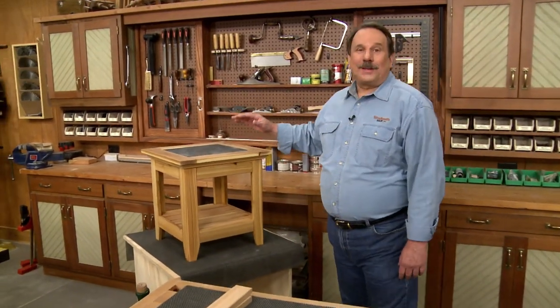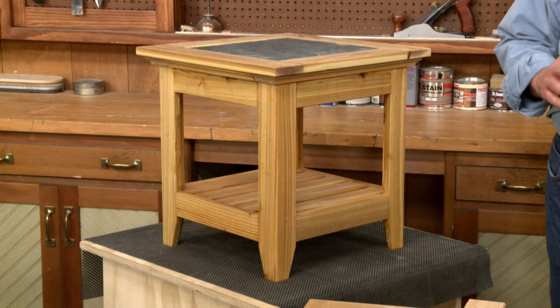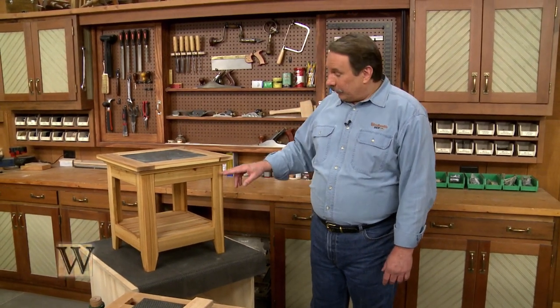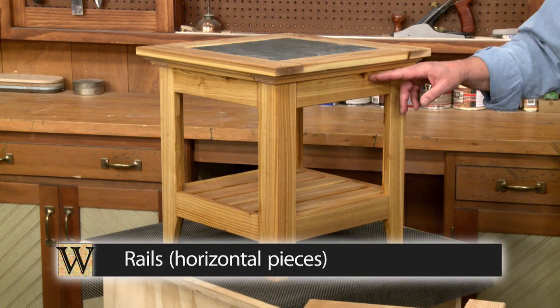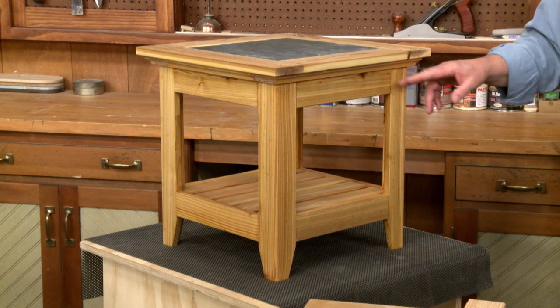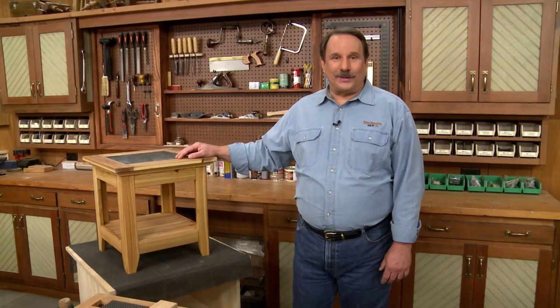This little tile top table makes a great weekend project and it all starts with the base. The base is actually four separate frames, and the frames are four separate pieces. There are two vertical pieces or legs and there are two horizontal pieces, the rails. Normally when making frames like this we'd use mortise and tenon joinery, but in this case we're going to use pocket screw joinery. It's easy, it's fast, and it's great for a little weekend project like this.